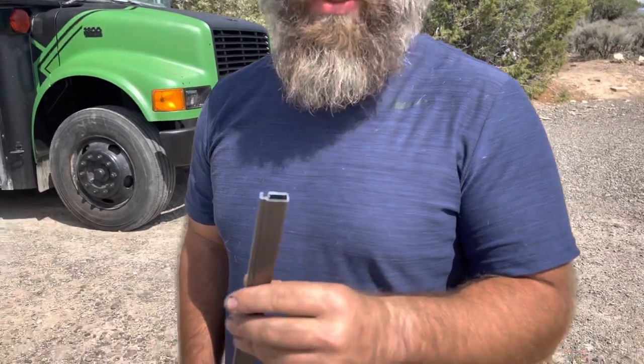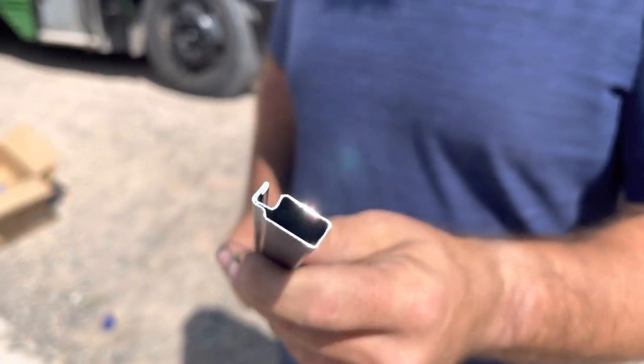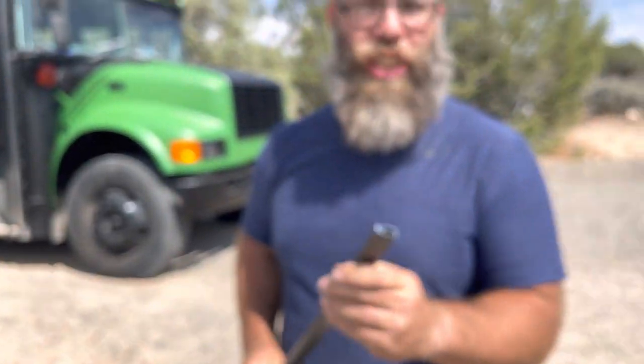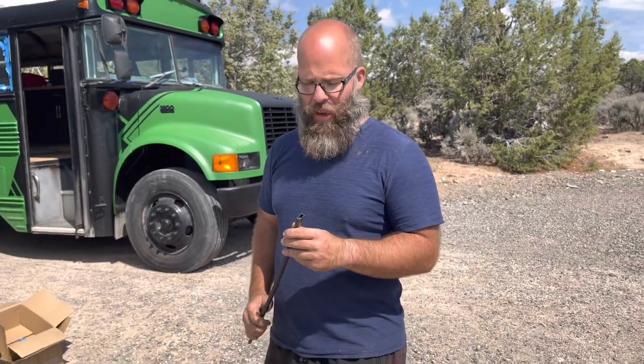The frames we chose are much thicker and are used in storm windows a lot — they're much more rigid than your standard screen frames. I like them because I can also cut them with a regular saw and it works quite well.